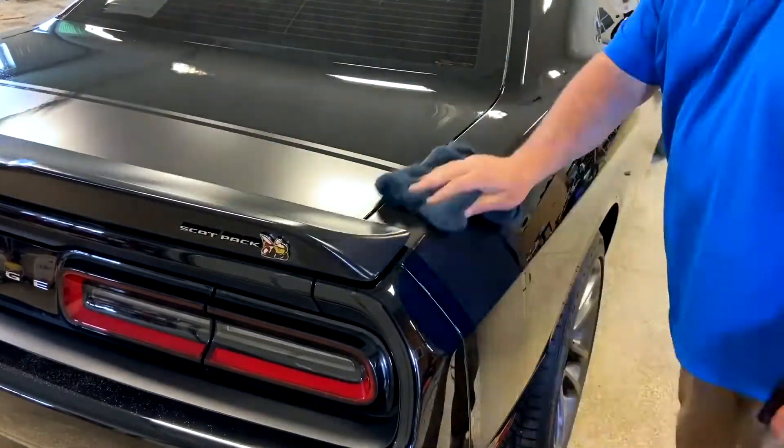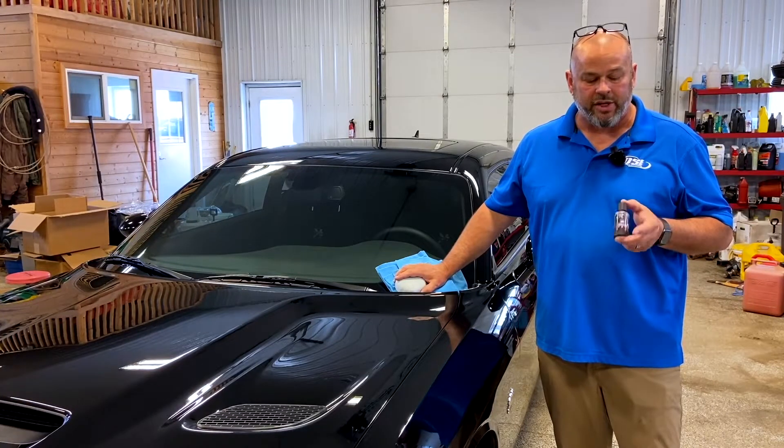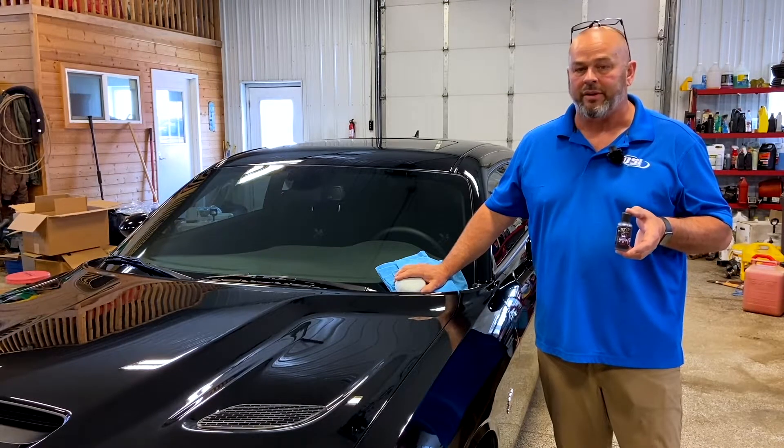Now that we have our Jade Ceramic Prep Spray all done and the car is ready to be coated, we're going to apply Jade Graphene Pro UV Ceramic to this 2022 Challenger.